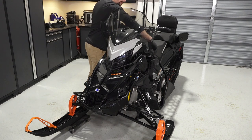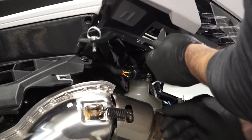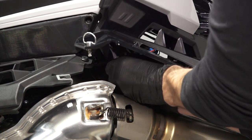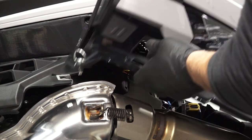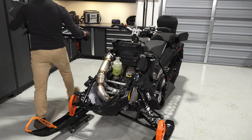Then, disconnect the two hood latches. Next, lift the hood up slightly and disconnect the 7S display connector. Then, pivot the hood back and remove from the sled.